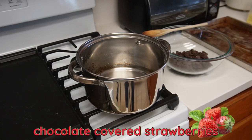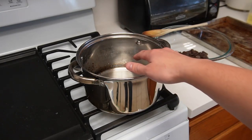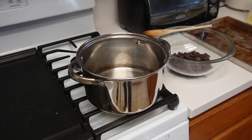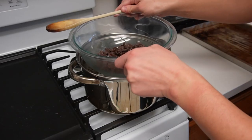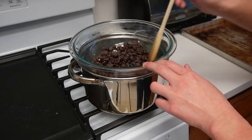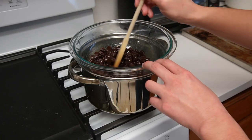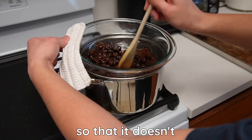We're gonna be making a double boiler with some water heated to a very low boiling point, and we'll set the chocolate chips on top. We'll stir it while it's melting, and once it's all melted we'll dip all the strawberries into the chocolate. It's starting to steam, so let's put this double boiler together. We want to keep stirring until all the chocolate is melted — I added a little bit of vegetable oil to give it that nice shine. We're stirring so it doesn't burn.